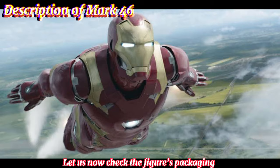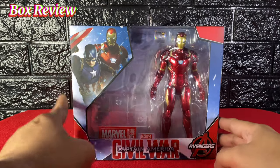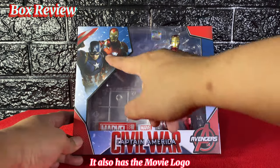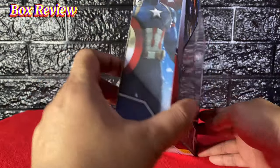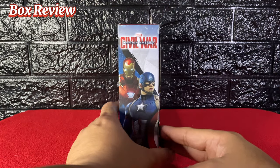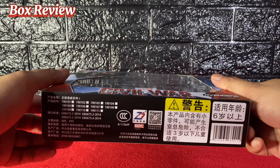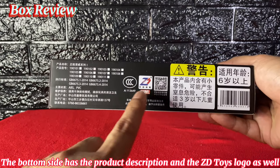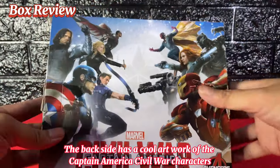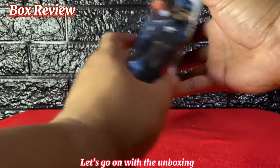Let us now check the figure's packaging. This figure is in a windowed box. The front of the box shows an artwork of Captain America and Iron Man, and it also has the movie logo. Both sides have the same artwork, and so does the top side of the box. The bottom side has the product description and the ZD Toys logo. The back side has a cool artwork of the Captain America Civil War characters.